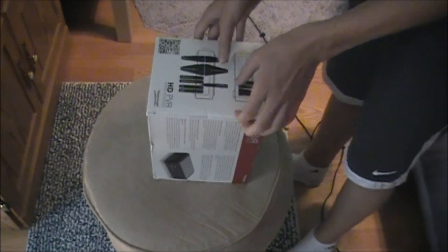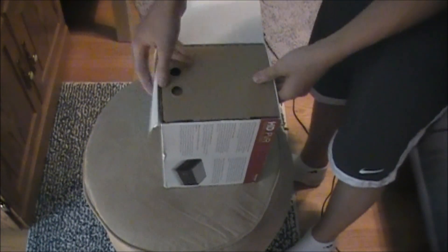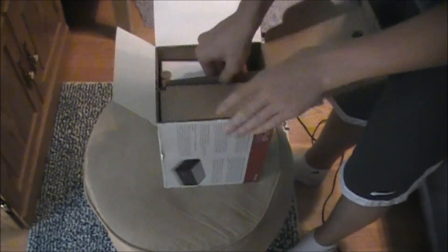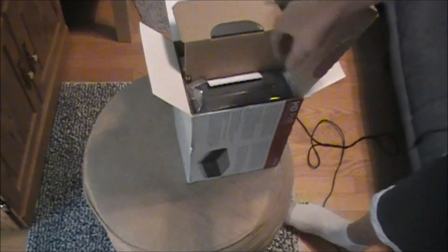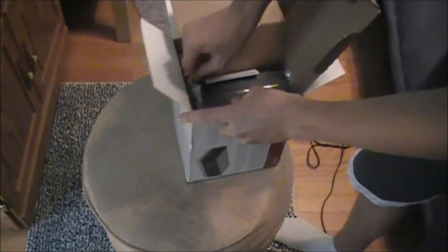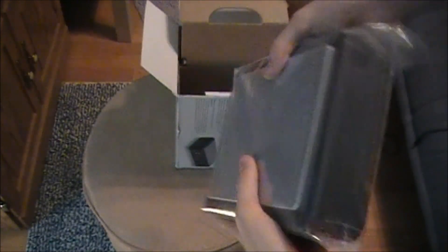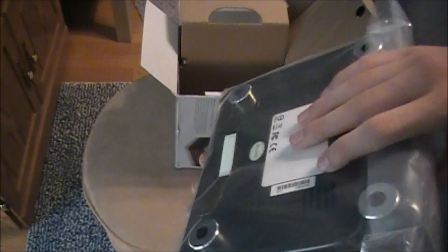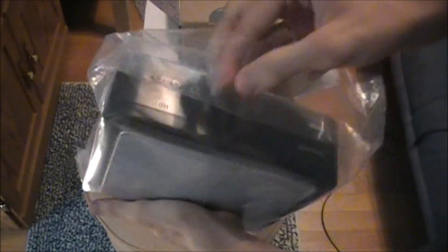I'm just going to show you guys what's inside the box and why it's pretty much so expensive. Open it up — it's my first time opening it too, so I don't know what it's going to look like when it's all packaged up and whatnot. Right here is the big black box. It's not even that heavy — only heavy part is the actual plastic. It's probably hollow inside, I swear.